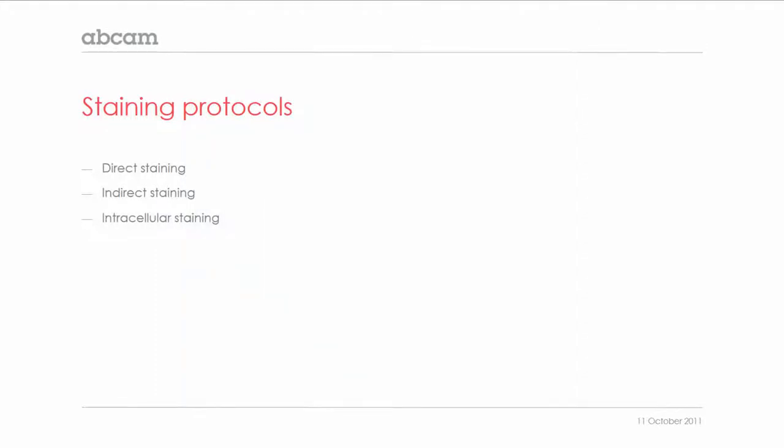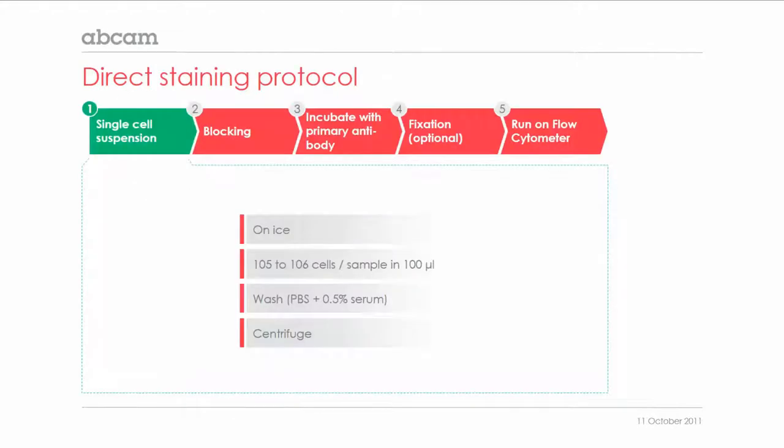The next step is staining of the cells or particles. As for most procedures, there are direct and indirect staining protocols, as well as a protocol for staining intracellular proteins. I would like to start off with the direct staining protocol. To ensure viability of the cells, it is recommended to keep the cells on ice during the preparation and staining procedure.